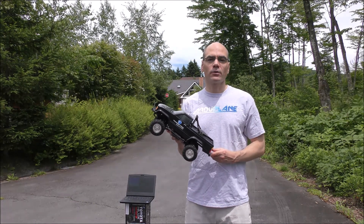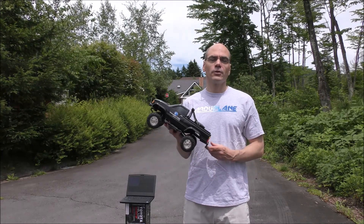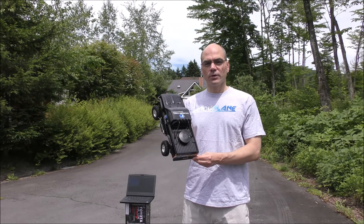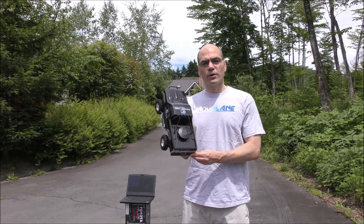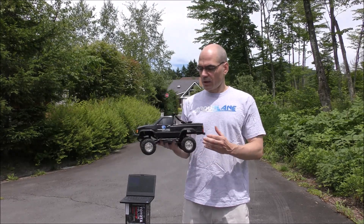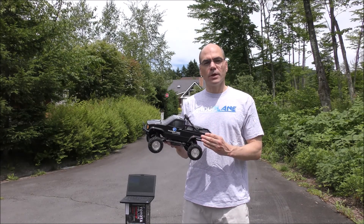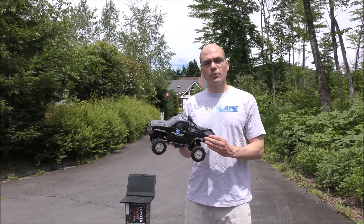In this video I'm going to be demonstrating how to tune ArduPilot Rover's steering turn rate controller. The vehicle I'm using is a Thunder Tiger Toyota Hilux RC car with a Cube Autopilot. For telemetry I'm using the ESP8266 board from Adafruit.